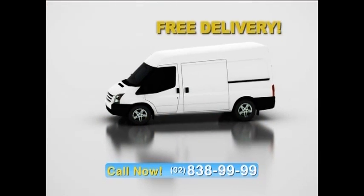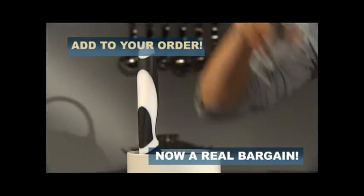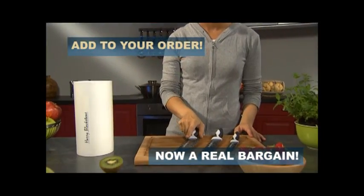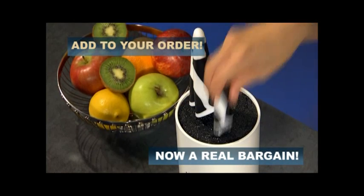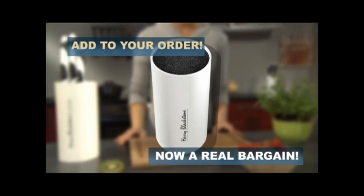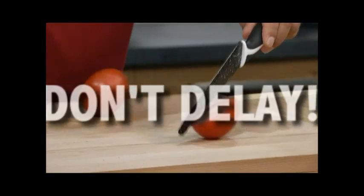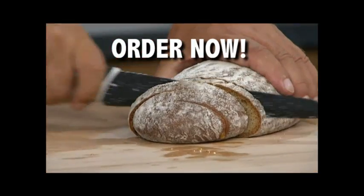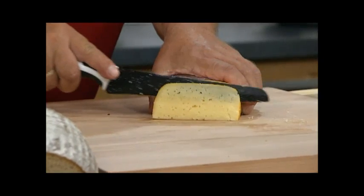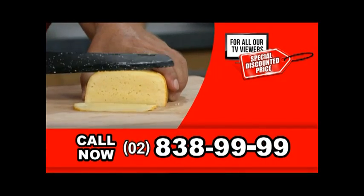But you must call now. Also, don't forget to ask your telephone operator about the super stylish Harry Blackstone Knife Block — the perfect storage place for your knife collection, exclusively available at an absolute bargain price. Don't wait. Don't delay. Don't miss out. Order the complete set of Harry Blackstone knives for yourself or a loved one by calling 838-9999.